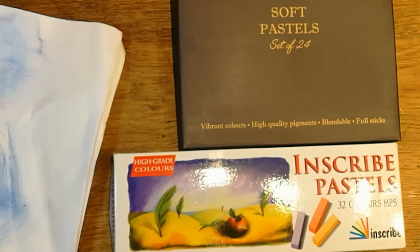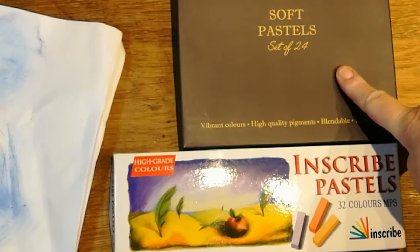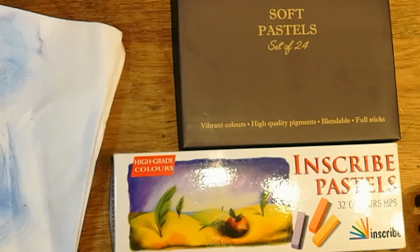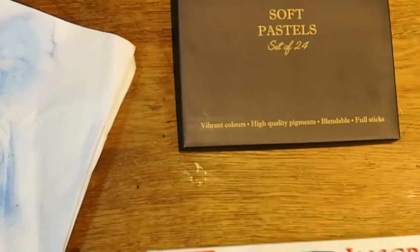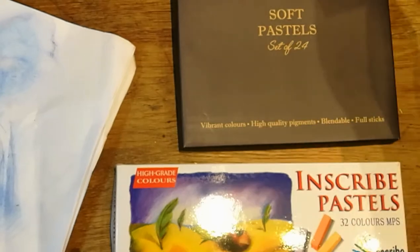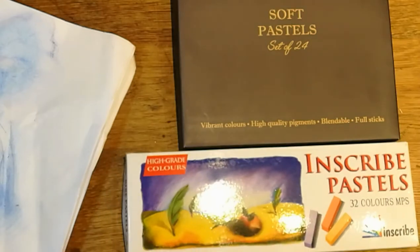So it was worth buying to show you which ones to get. If you get the chance between the Bold Mere ones or the Inscribed pastels, go for the Inscribed pastels. I thought they would be so much better - I know they're soft pastels - but so are these. Make your own mind up on that one.